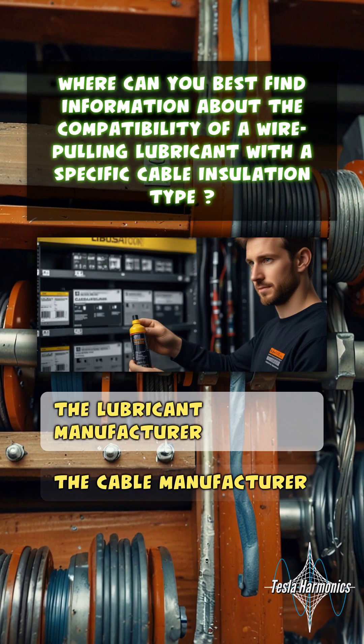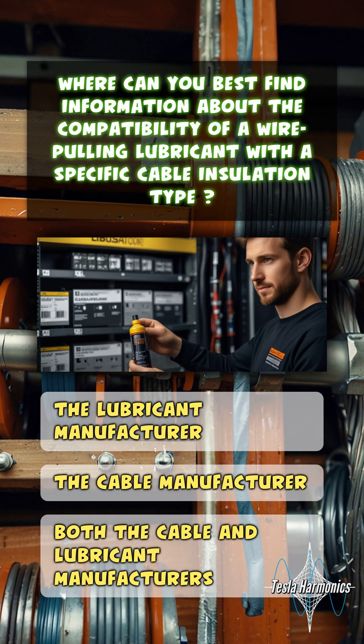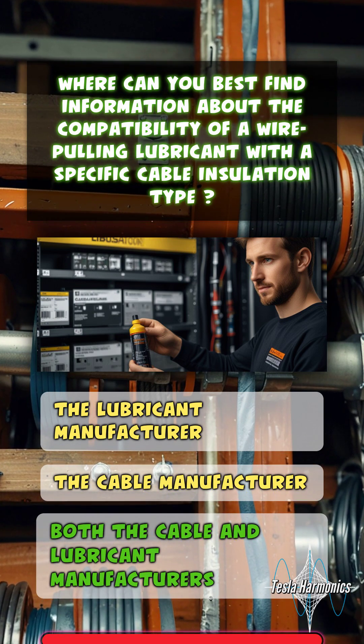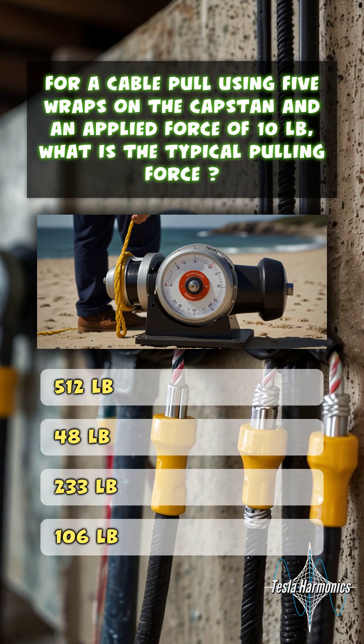Where can you best find information about the compatibility of a wire-pulling lubricant with a specific cable insulation type? Both the cable and lubricant manufacturers.